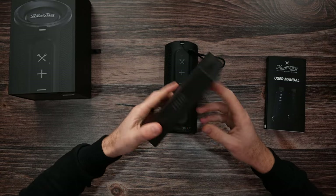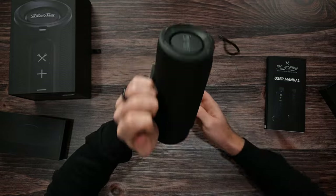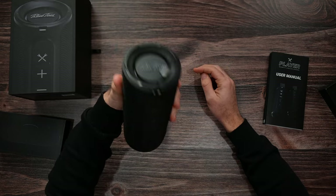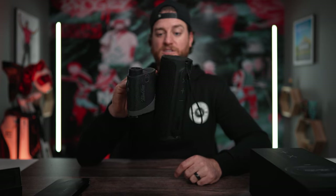Now if you say, 'Brandon, I walk on the golf course, I'm a traditionalist, I carry my bag,' something you can pick up is the Blue Tees Magnetic Hub. This thing is so sick — it's a heavy duty magnet that you can put onto your bag, and the Blue Tees speaker just snaps right on. This thing is strong. So if you enjoy back pain and carrying your bag, you can add some more weight with this speaker. I would say this weighs around three pounds — under five pounds for sure. The magnetic hub is also really good because if you want a speaker and your range finder easily accessible, you can put them both onto this magnetic hub.